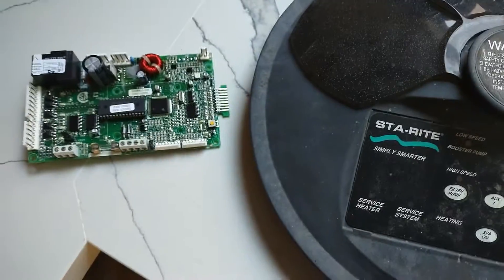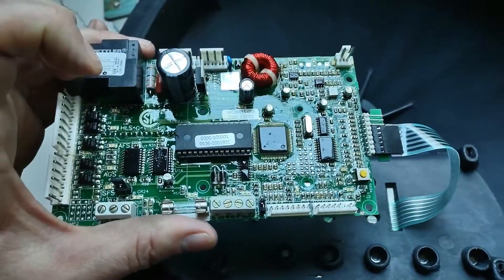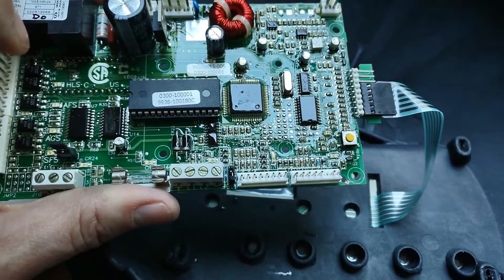I'm going to switch it out and see if it works. Make sure when you're installing it, the pins match the first six in the set closest to the button.